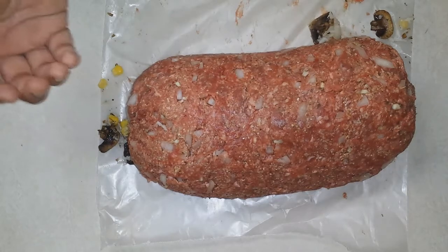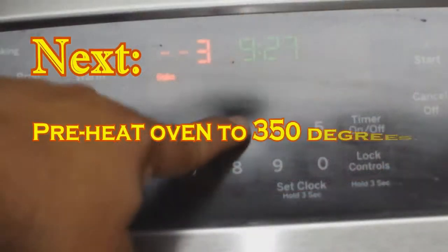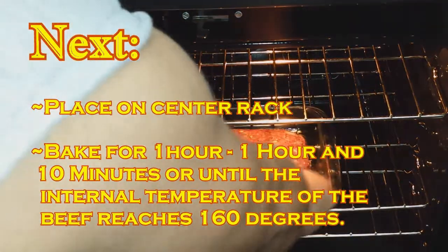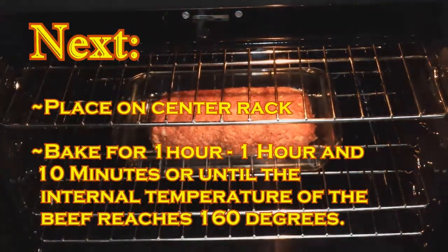Preheat your oven to 350 degrees. Bake for an hour and 10 minutes, or until the internal temperature is 160 degrees.